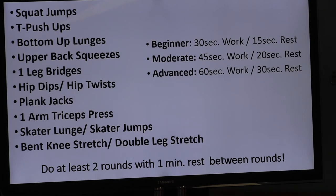With our planks, bridges, and other exercises, we will be working our abdominals throughout the workout — that's by design. For beginners: 30 seconds of work with 15 seconds of rest. Moderate exercisers: 45 seconds of work with 20 seconds of rest. Advanced exercisers: one minute of work with 30 seconds of rest. I'll do one round for time purposes, but I'd like you to do at least two rounds, with one full minute of rest between rounds.